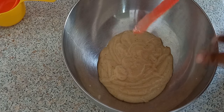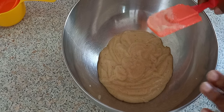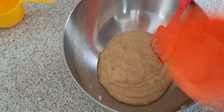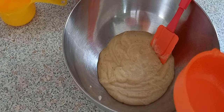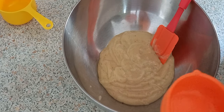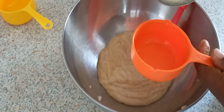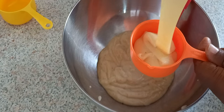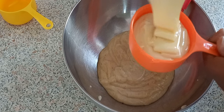Now I'm going to add some condensed milk to this. I'm going to add half a cup of condensed milk. I have one full cup here and that's half of it. The reason I'm only using half a cup is because the banana is already sweet — that's why.